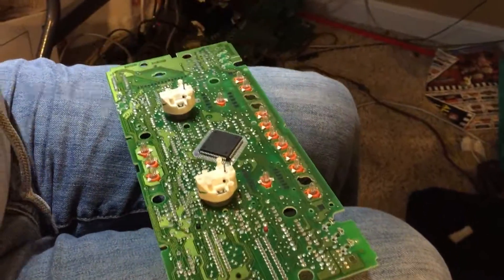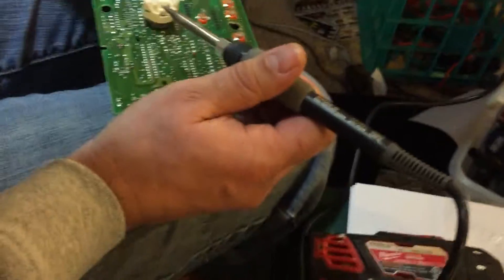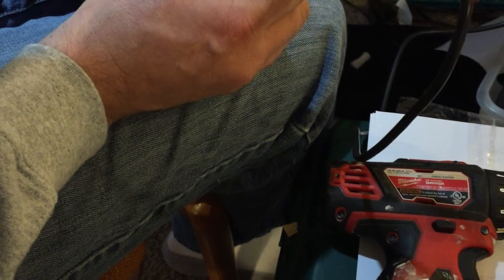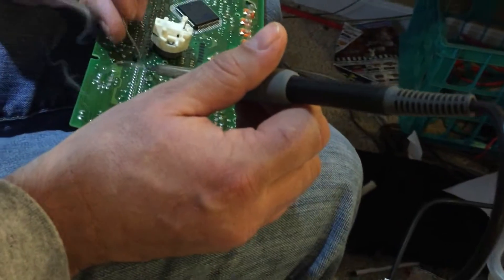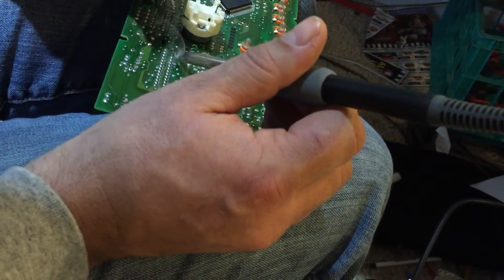Now we have the board free. It's pretty easy to do — we're just going to go ahead and solder each of those. I have my trusty soldering iron here. I usually like to add a little bit of solder to each joint, so I just go ahead and hit each joint with solder. And that's it — just a little bit of solder like that, and this thing will work as good as new.